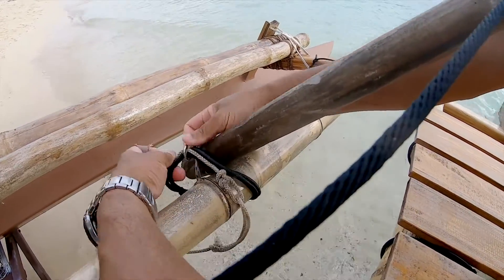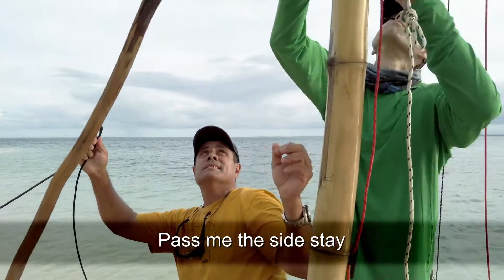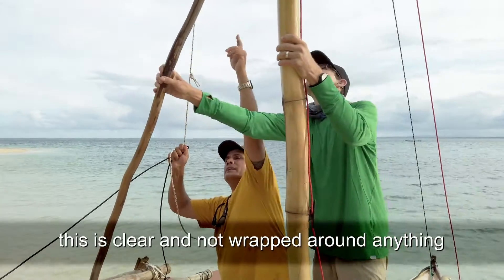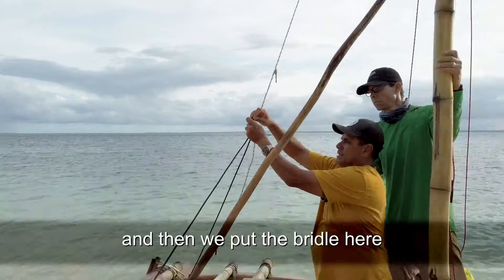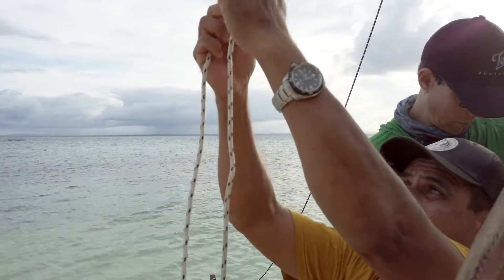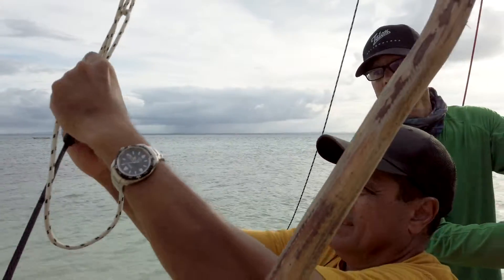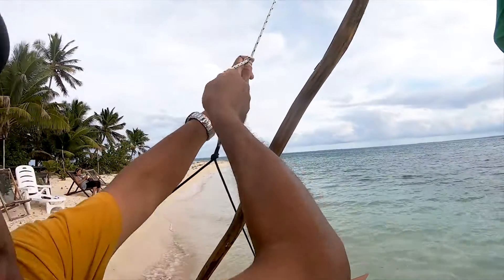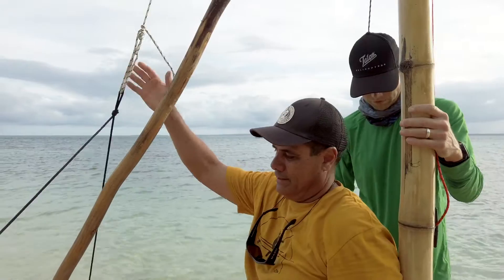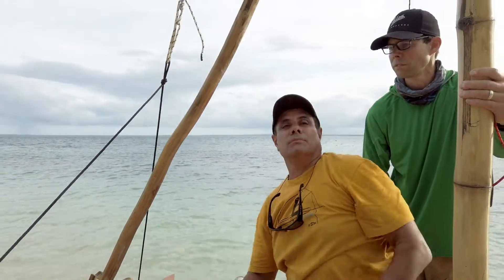Once that's clipped on, this is your shroud. I'm going to pass you the side stays. This is what you've got to watch — make sure this is clear and not wrapped around anything. I'm going to put a bridle here with a loop already in place, just doing a couple of half hitches.